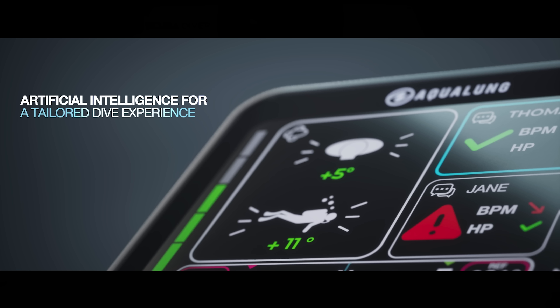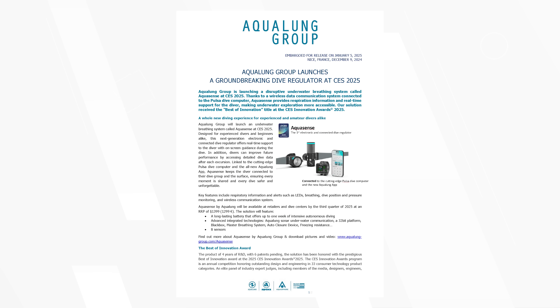It also seems to display your trim position in the water — whether you're leaning to one side or whether you're head up or down — which is kind of cool when you're dialing in your trim. Outside of that, I'm not sure, but let's have a quick read of the press release.